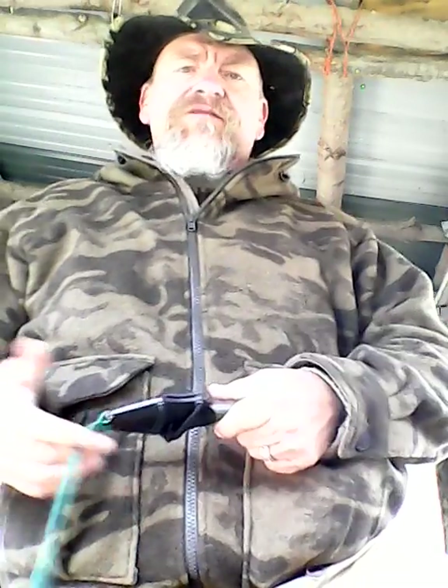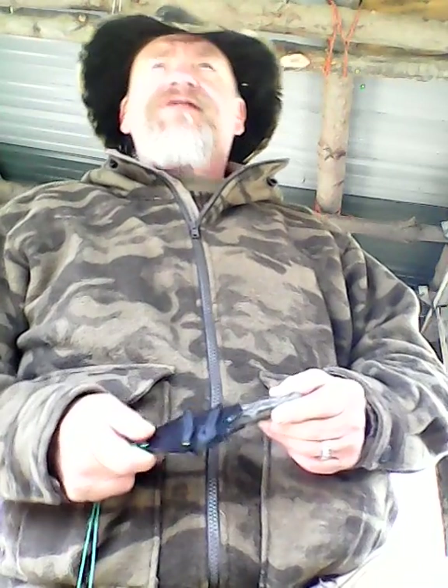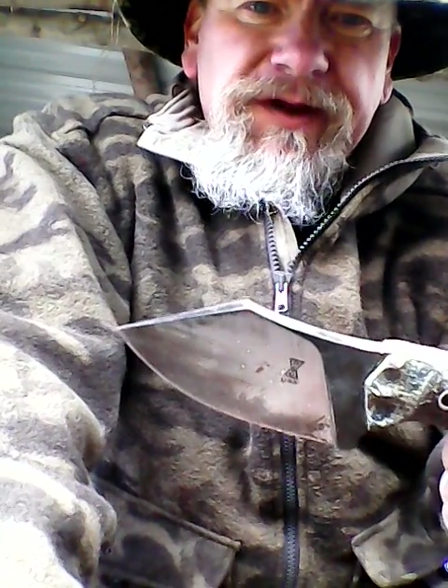Eric from Widowmaker Knives had a contest running — I think it was a 500 sub contest — and he makes a really neat line of what I guess are called small mini hunters. He started with a test model here, and this is the Bloodline O1 Bloodline. I won the contest, and I didn't realize it but this is the prototype for that knife. You might have seen another review about it, but this is the O1 Bloodline. If I'm not mistaken, there's his logo right there on the knife.